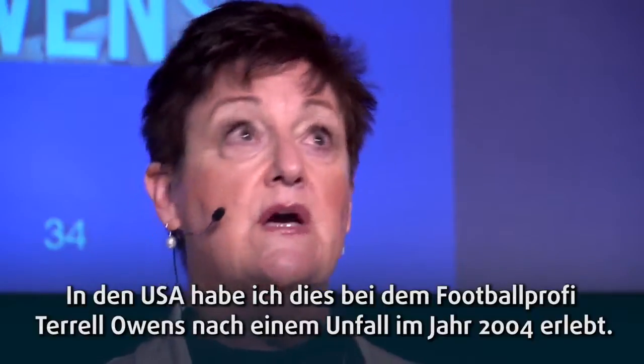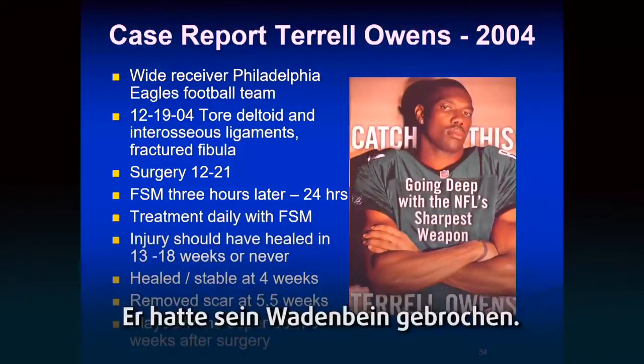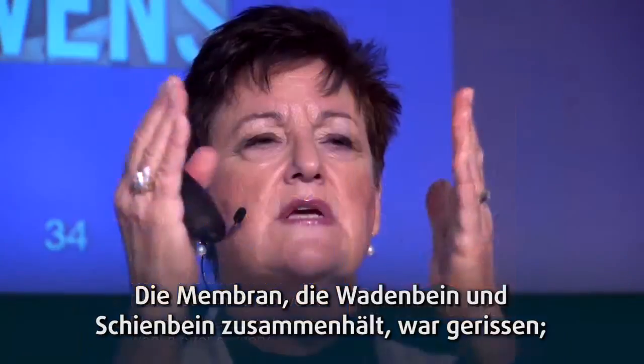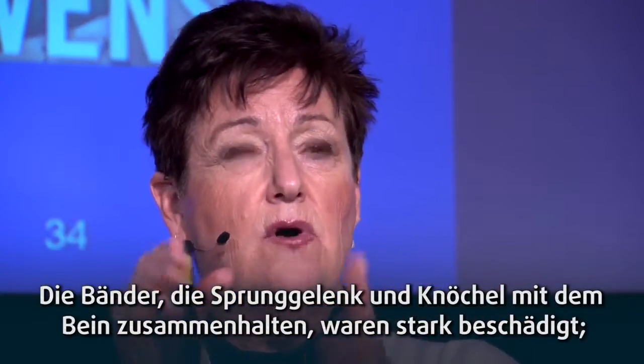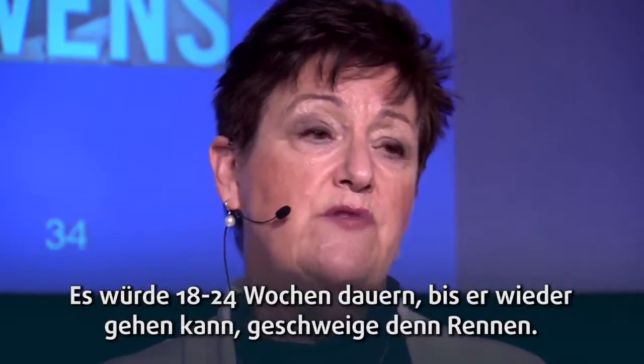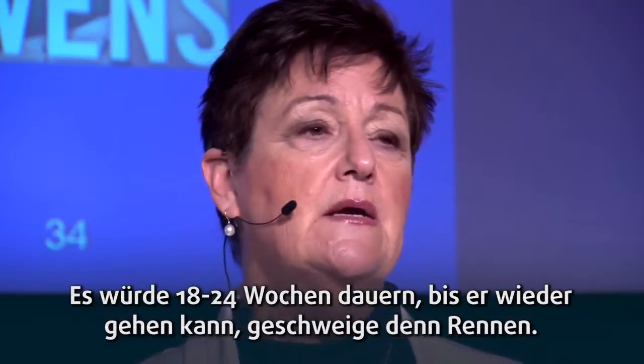In 2004 I worked with a football player who was injured. He fractured his fibula, tore the membrane that holds the fibula and tibia together, and avulsed the ligaments that hold the ankle onto the leg. It was ugly — 18 to 24 weeks before he would be able to walk, much less run.